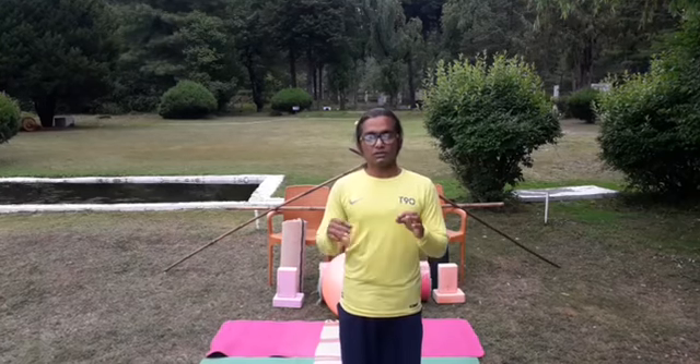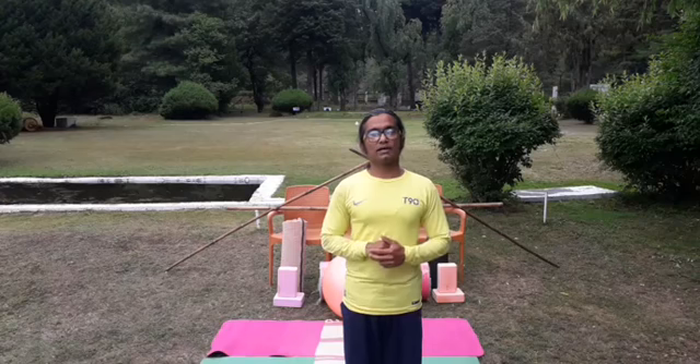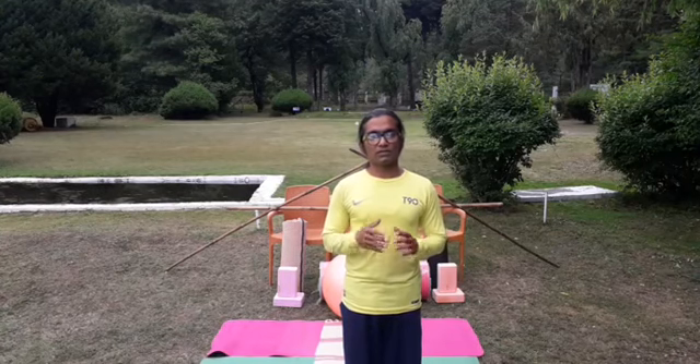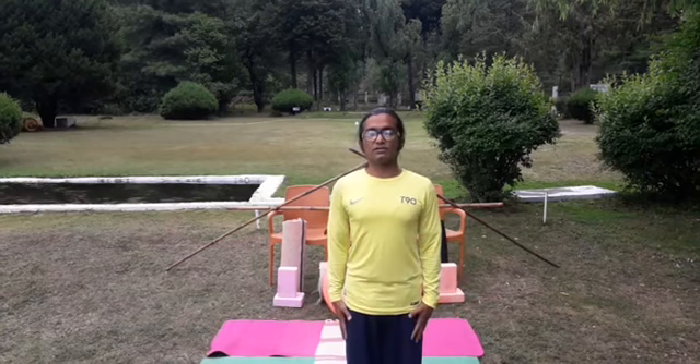Coming to today's practice session, we have a very simple but useful practice. Anyone can adapt today's yoga schedule towards their self-yoga practices. We are starting now from the sun salutations. Because of time concern, I am doing only one round and adding only 10 seconds in every yoga pose. If you have more time at home, you can extend the timing and the repetitions. Throughout the practice, try to be in the prayerful mode.